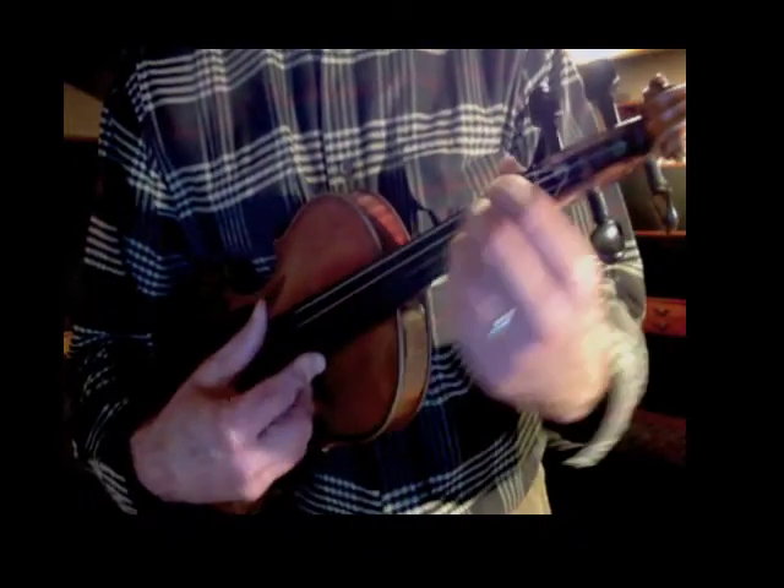The guitarra exercise introduces the violin hand to the neck of the instrument in the most comfortable way possible, as if you were playing a guitar.